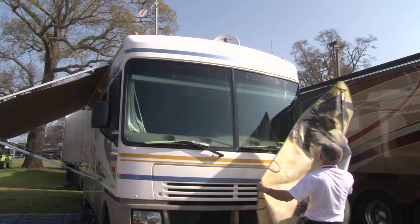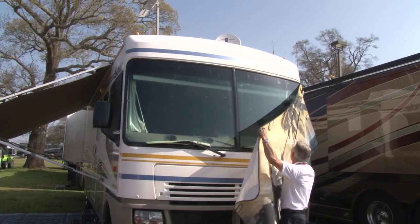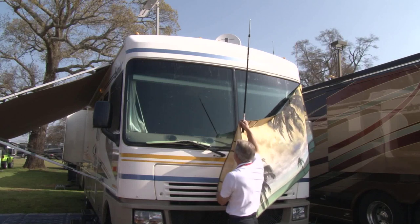What is MagnaShade? MagnaShade is a product that we invented in 2009. It's a patented shade product for your motorhome — an exterior windshield shade and shading system that installs from the ground without a ladder, using through-glass neodymium magnets.